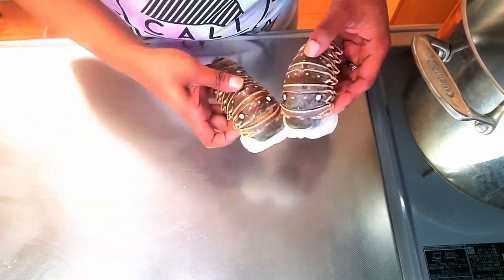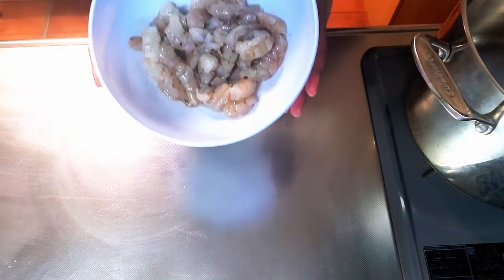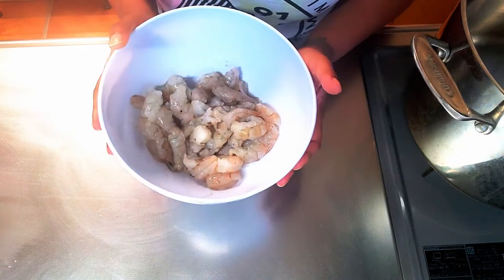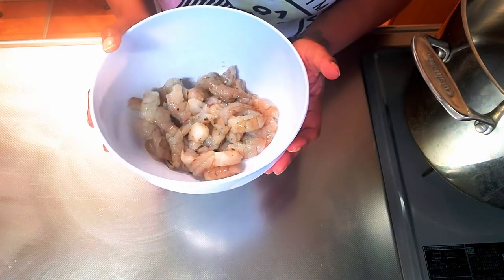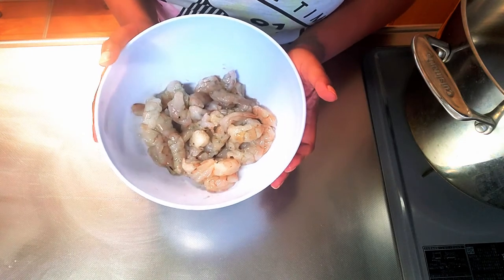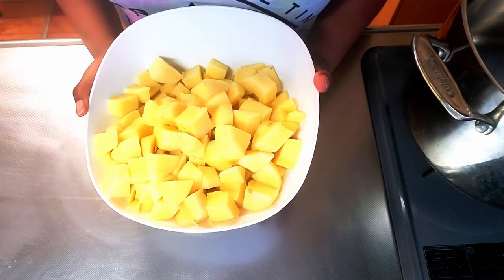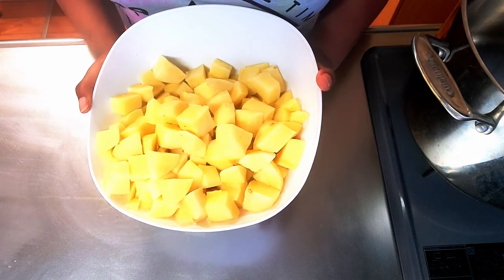I started out with two lobster tails that I bought frozen and I'm going to cut them into bite-sized pieces. I also had some shrimp on hand and decided to throw that in as well. I'll let you know what I do with the shells in just a moment. I cut some russet potatoes into small cubes — about four to five small pieces.